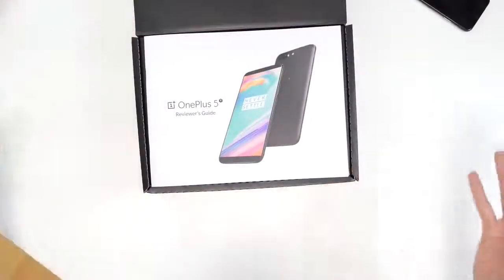The OnePlus 5 was actually — as we get this open — one of my favorite phones of this year. It's probably one of the best budget options that you can go for, for under 500 bucks.